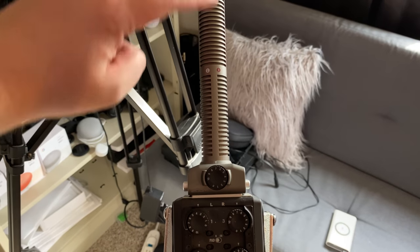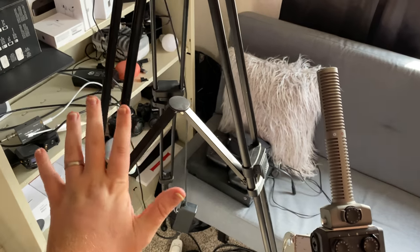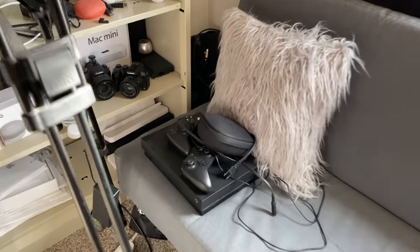The Zoom H6 microphone is amazing — I've used it for years and highly recommend it. It has XLR inputs so I can plug up to four microphones in, plus a shotgun mic on the top piece for tech videos. When Wyatt comes over I can balance both our audio so viewers can hear both of us during gameplay. The Mac Mini just has to run Minecraft — even though it only has integrated graphics and no dedicated GPU, it runs Minecraft fine, just good enough for Wyatt.